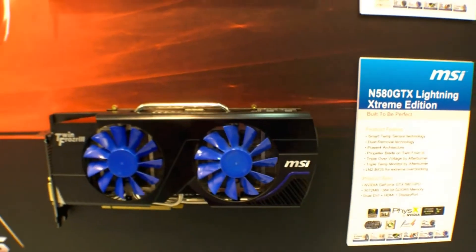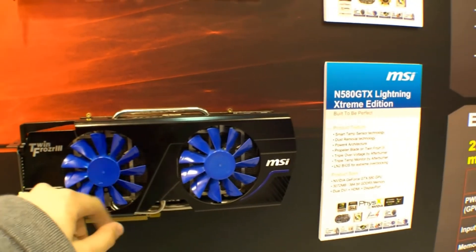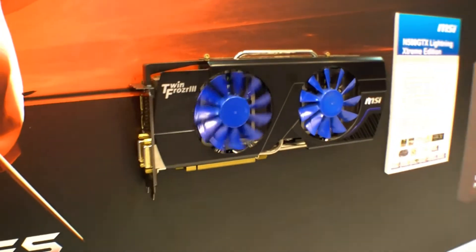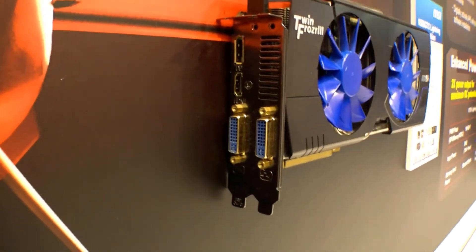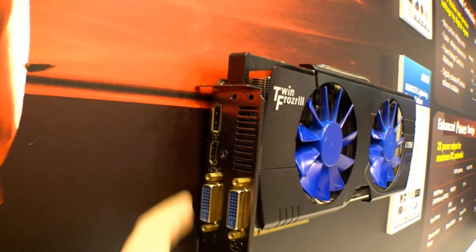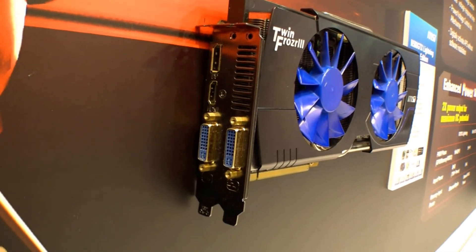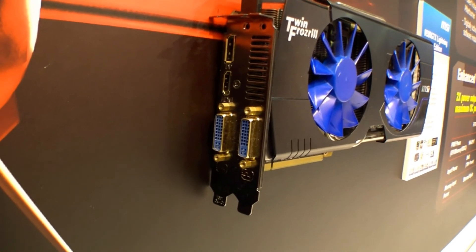So let's have a look at it. It looks pretty cool — we have the heatpipes over here, the big fans, and here are the ports. One DisplayPort, one HDMI and two DVI ports, and of course you can also use it with VGA if you use an adapter.